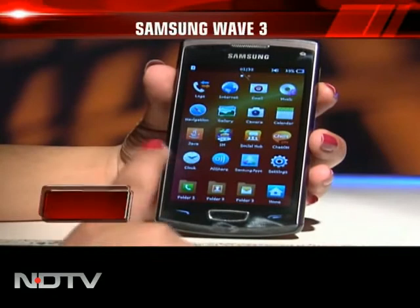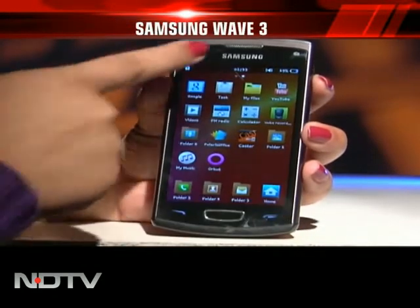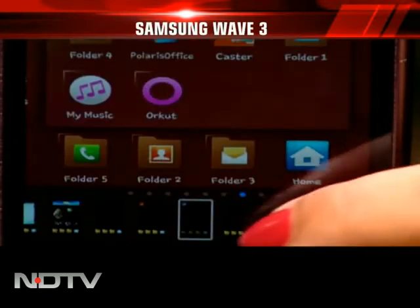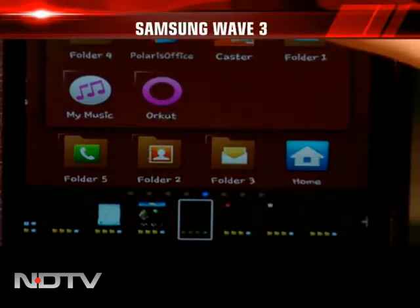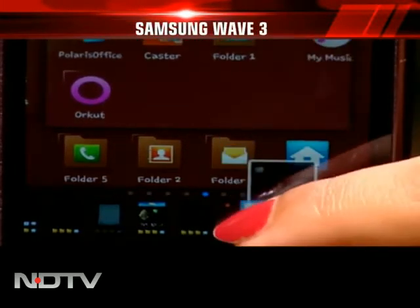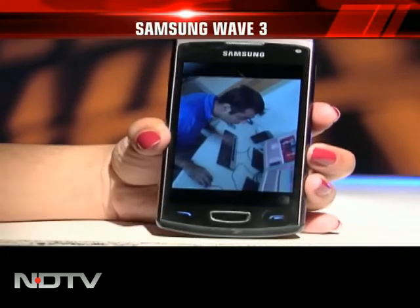Back to the phone now — Bada is a lot like Android. Teamed up with the TouchWiz UI, it's not a bad combination. Samsung has introduced the Live Panel, which is a scrollable menu for widgets. Choose their order and enable or disable them as you please. The gallery has also been modified with a nifty page-turn effect.